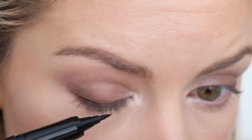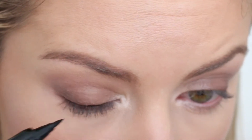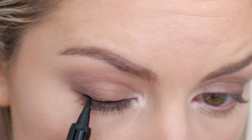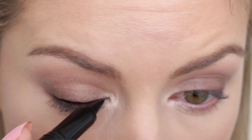I always like to start lining the very outer corner and I try to go as close to the lash line as possible, as thin as possible. I'll slowly work my way in towards the middle of the eye and then use the very fine tip of the liquid liner to do my inner corner.